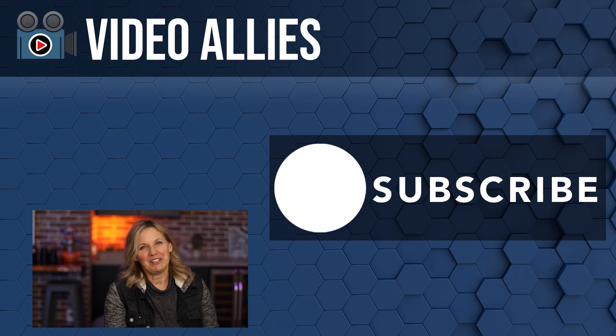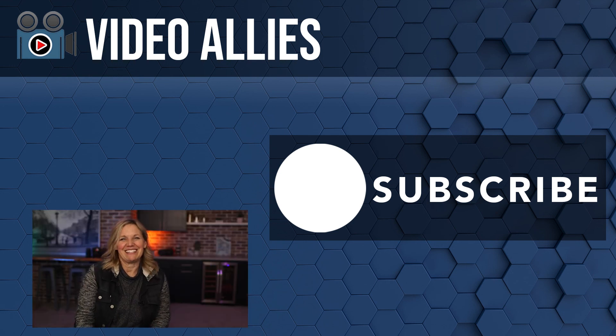Over the last 20 years I've been learning and adding new skills both in life and everything behind the camera and in production. If I can do it, I know you can too. We're your Video Allies — you've got this, we've got your back, and we can't wait to see what you create as you make better and better videos.